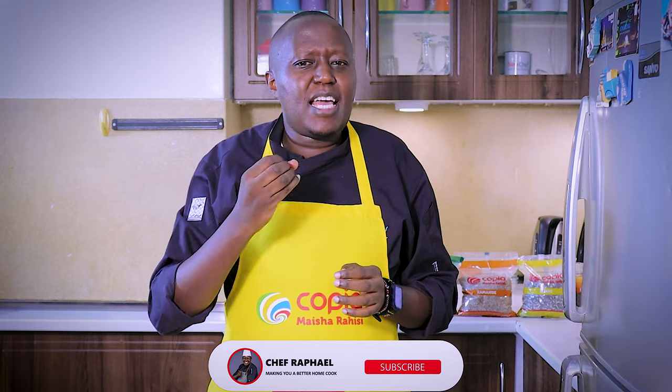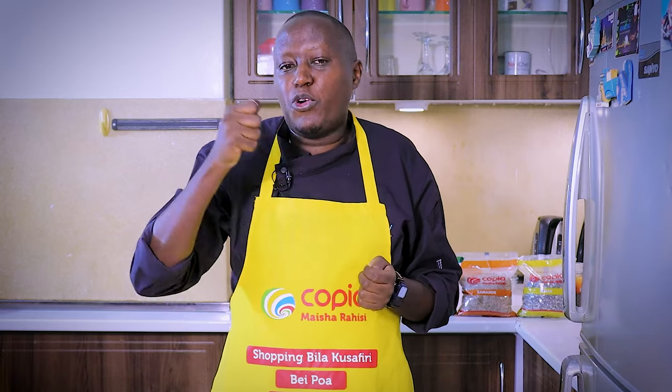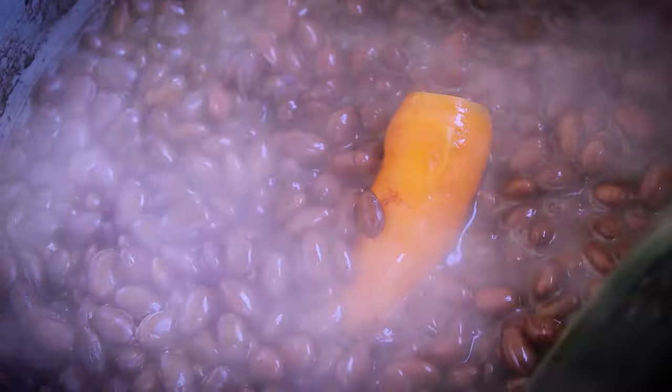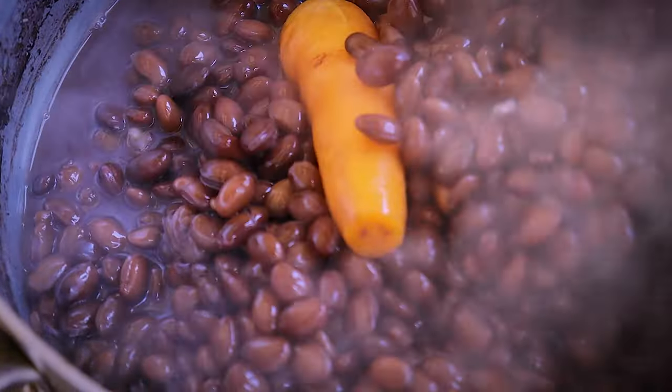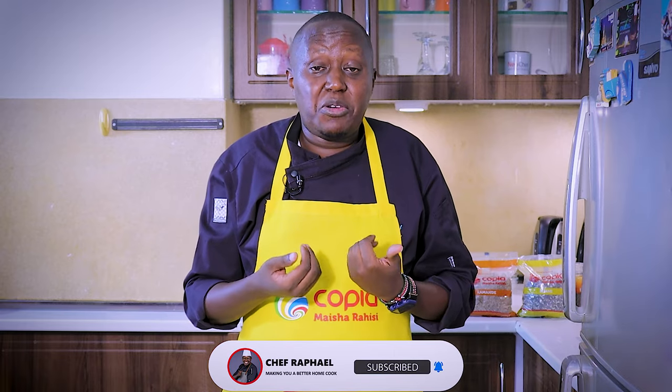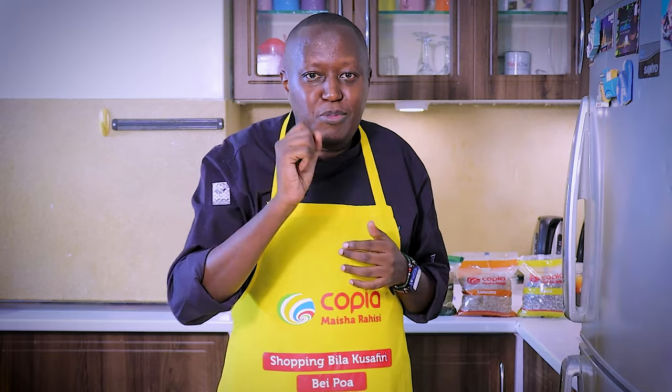Now about the Njahe — not many people like it, but you actually treat it like any bean. My tip is to soak it first, overnight or even five hours before you cook it, because it will take a shorter time to cook when soaked. When you cook it, just put water and let it boil. Another tip: boil it with a carrot inside. This applies to any bean, including Njahe, Nengu, or Kamande — which Copia all have. The carrot reduces the gas effect you may have when you eat the grain. Even if you skip the carrot, it will still be okay, but that's a tip to take home.